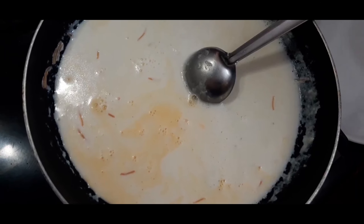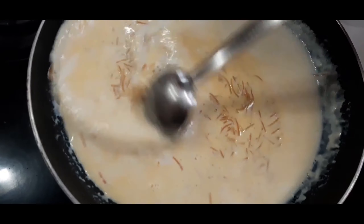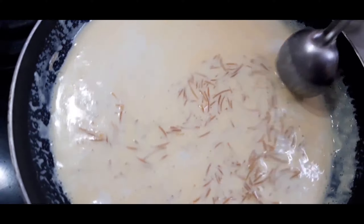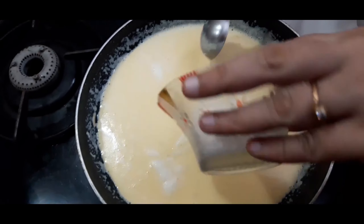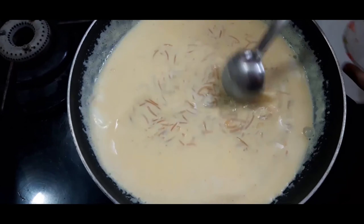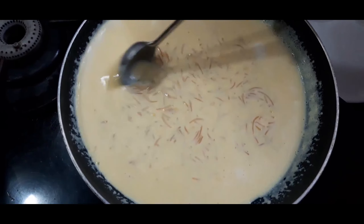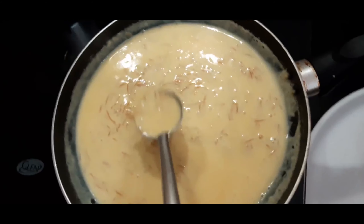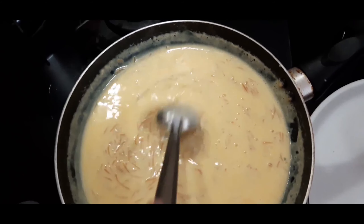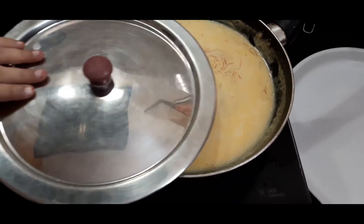Boil for a couple of minutes, then add the sugar. You can see it has begun to thicken. On cooling it will become thick, so I will use boiled and chilled milk to adjust the consistency while serving. To avoid a layer forming on top, I am sprinkling a few drops of water on top, then closing and cooling it. Now it can be refrigerated.